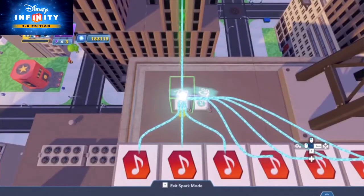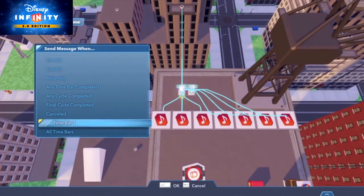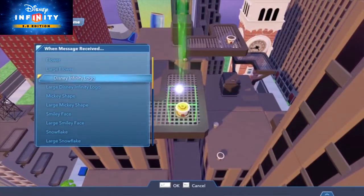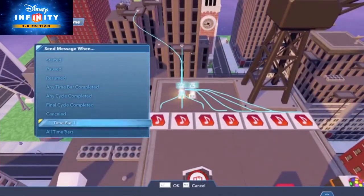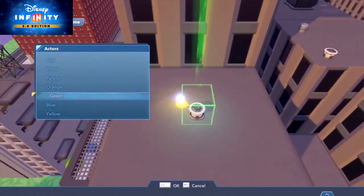Next, we'll go back to the Metronome, choose Time Bar 1 again, then link Impulse 2 to the second fireworks cannon. Let's do a large purple snowflake this time around. Awesome! We can keep going, linking the Metronome to as many fireworks cannons as we like. Because each Music Note Creator is linked the same way as each fireworks cannon, they'll play in sync with each other.